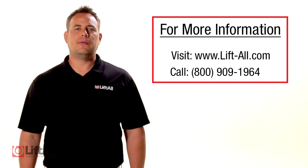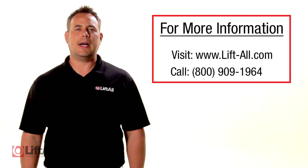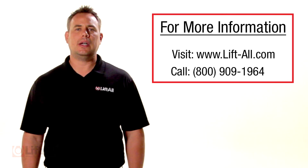Here at LiftAll, we take the inspection of our slings extremely seriously. We suggest taking a conservative approach to sling inspections and remove them from service if there are any questions as to the integrity of the sling. LiftAll is the trusted name for quality lifting and rigging solutions. Whether it's a standard item or something requiring custom engineering, LiftAll is here for you. For more information, visit www.lift-all.com or contact us at 800-909-1964.